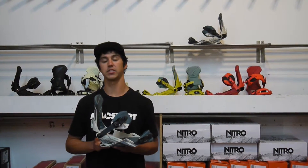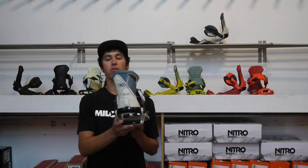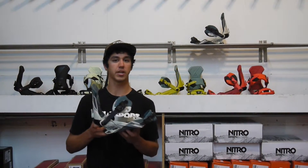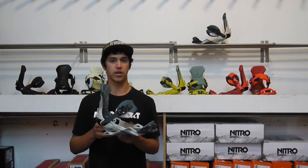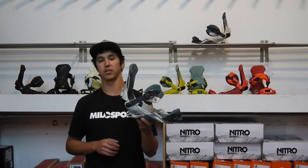Hey, what's up? It's 2Fast here at MiloSport in Salt Lake City, Utah showing you the all-new 2016-2017 Nitro Teen Binding. This is Nitro's ultimate all-in-one binding. So whether it's just cruising down the groomers, hitting big jumps, riding some rails, or really laying over those carves, this is going to be really the binding to do it all.